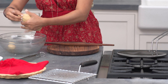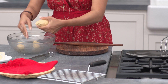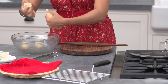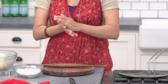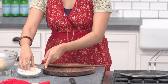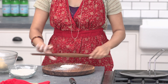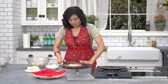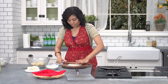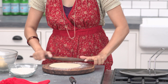Now divide the dough into equal portions, about the size of a golf ball. Take one ball at a time, flatten it out, dust with flour, and start rolling. If you are a beginner, you won't be able to roll it perfectly right away, but that's really okay.